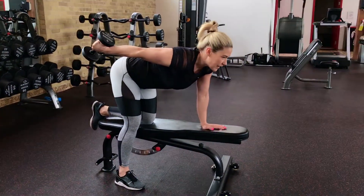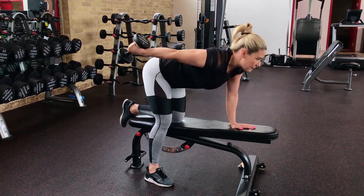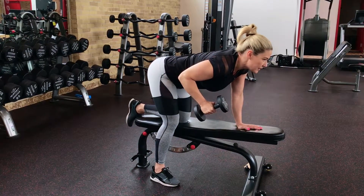And as always, make sure you choose a weight that's comfortable for you so that you can do the repetitions, but you never want to compensate your form, so make sure that you choose a comfortable weight that's good for you.